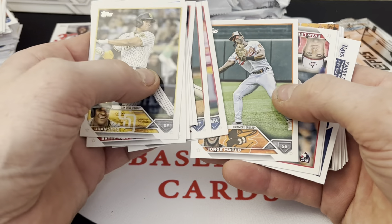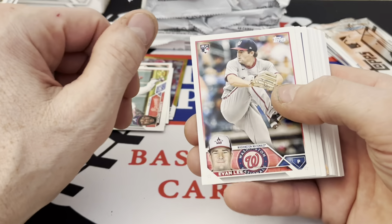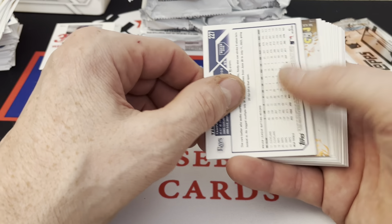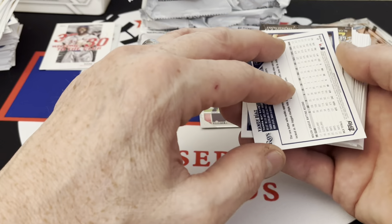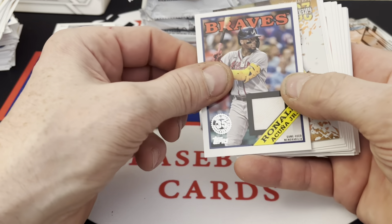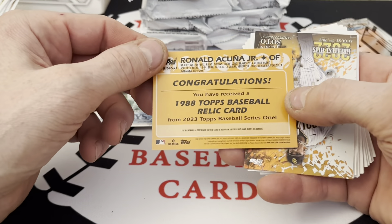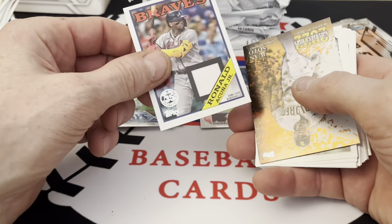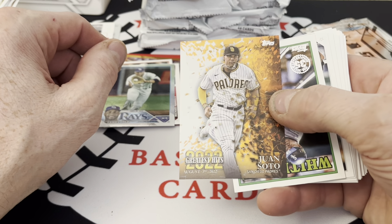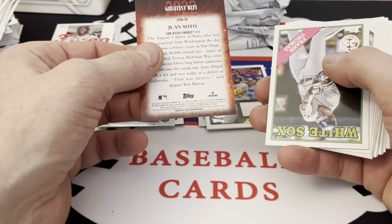Sorting cards for y'all. I do have the Braves and the Blue Jays going out on Friday. Got a Yondi — oh what's that? Another foil of Diaz, Ronald Acuña Jr. throwback. Oh, that's a patch! I totally spaced that — '88 Topps Baseball relic card Ronald Acuña Jr., that is sweet. Then we got a 2022 Greatest Hits Juan Soto in his Padres uniform — that's a sweet card too.